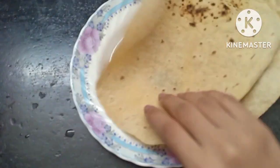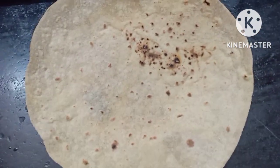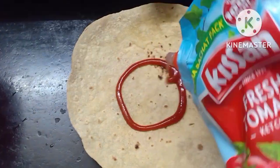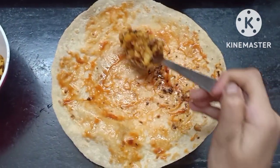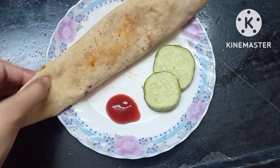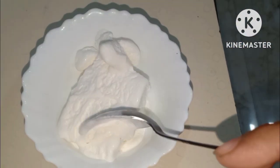I have made a roll. I have made a cucumber with it. I made ketchup — I don't have anything else to add.